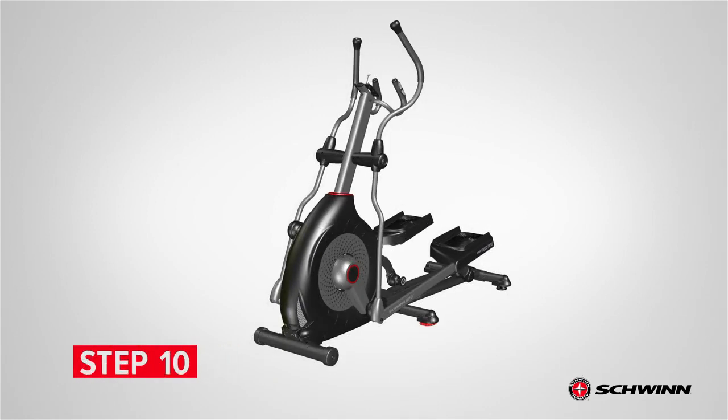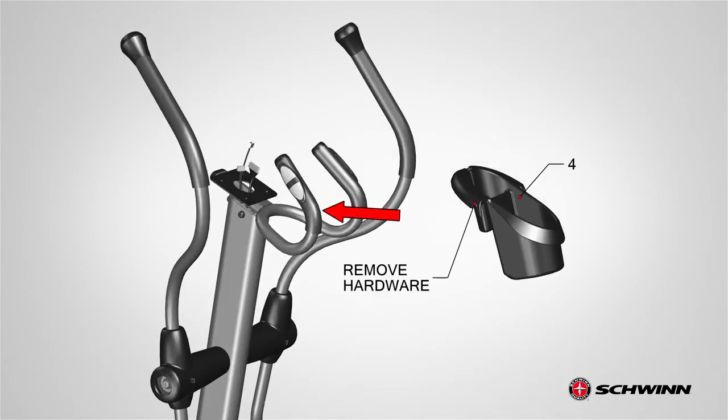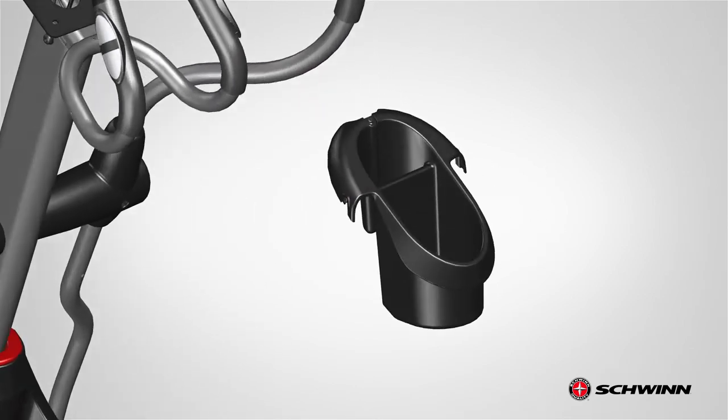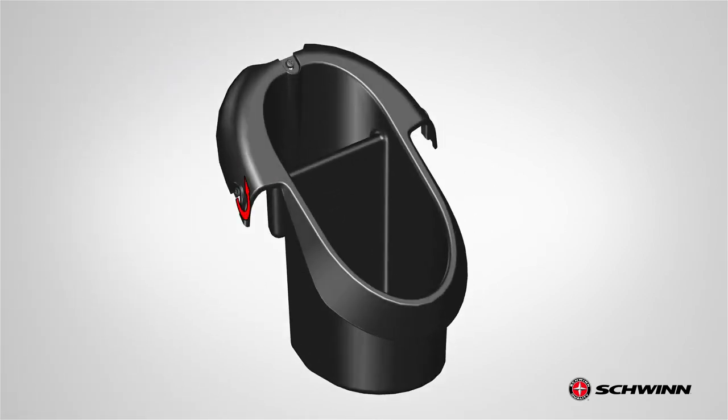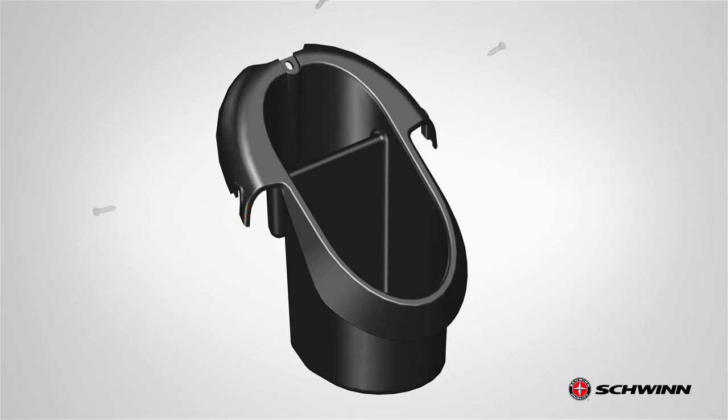Step 10: Attaching the Water Bottle Holder. Begin step 10 by locating the water bottle holder, part number 4. The water bottle holder gets attached to the static handlebar. Before attaching the water bottle holder, remove the three screws located on the sides of the holder using the provided number 2 Phillips screwdriver. Set the hardware aside for now.